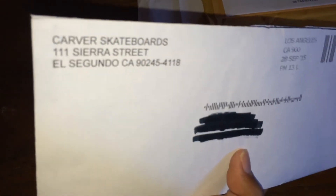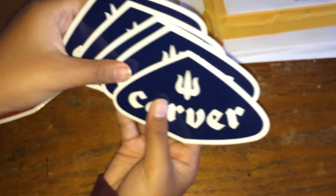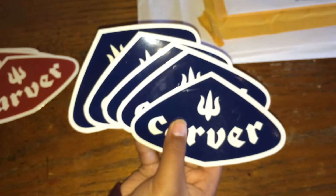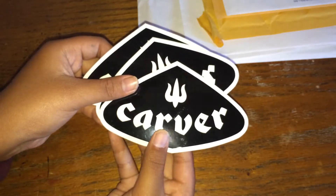First off is Carver Skateboard. Got some pretty cool ones — got five of these blue ones, two red ones, and two black ones.